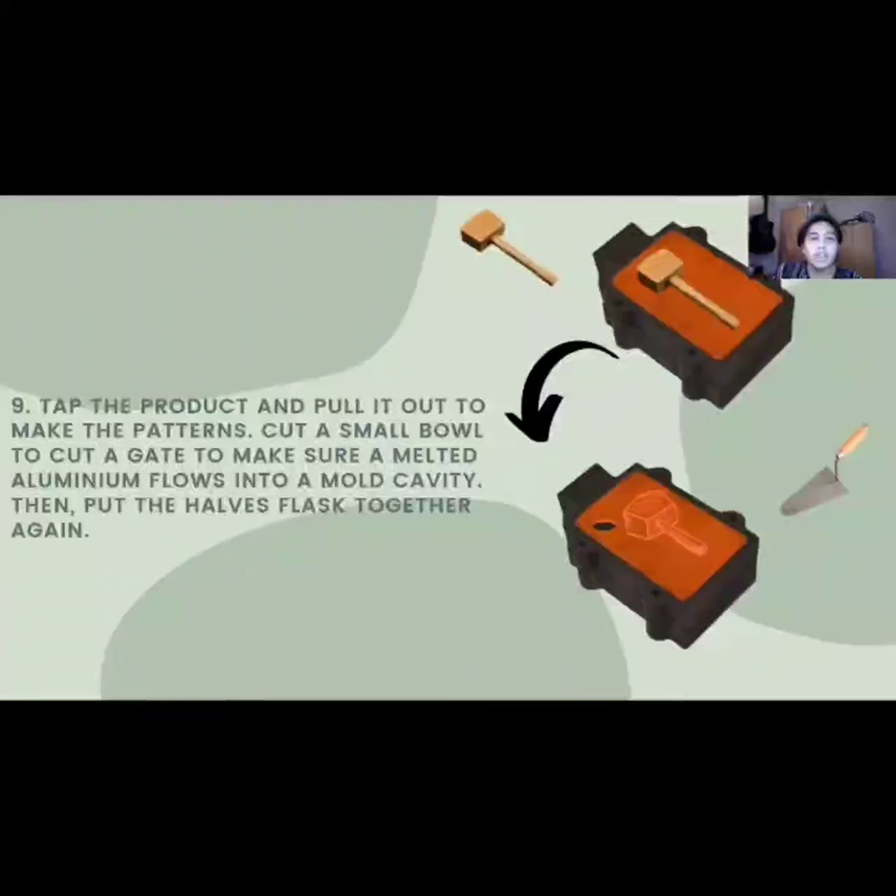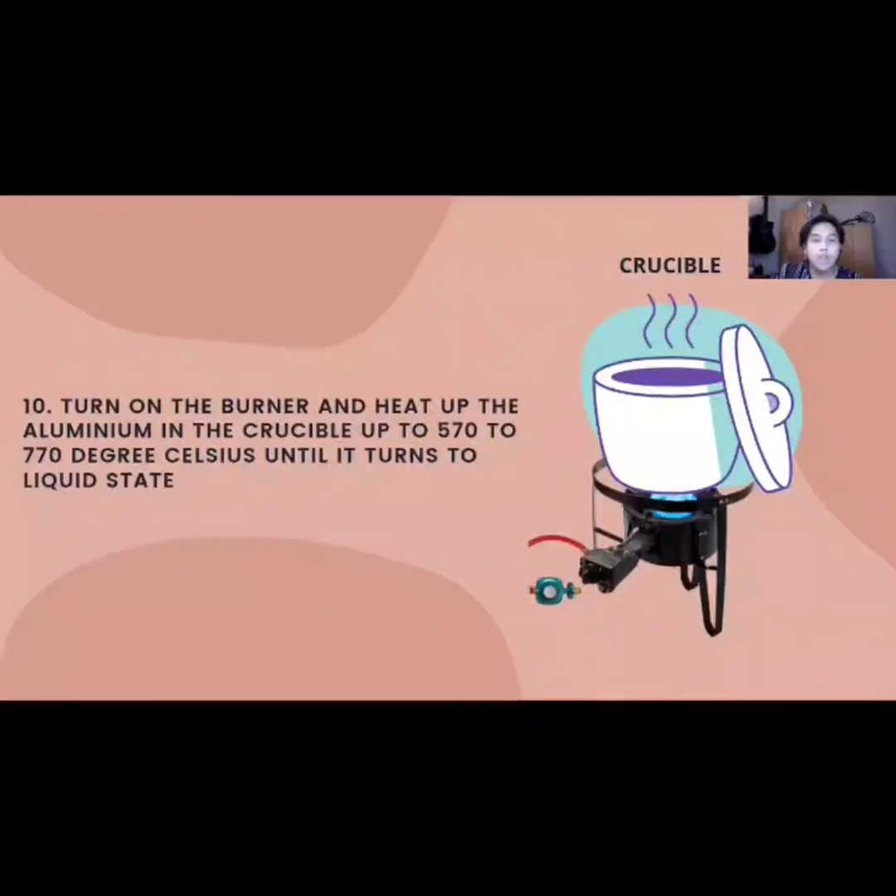Next, with the appropriate procedure, cut a small channel to make sure the melted aluminum flows into the mold cavity. Don't forget to use a pair of goggles and softly blow the pattern to make sure there is no loose sand, then pin the flask together. Then, turn on the burner and heat up the aluminum in the crucible to 570 to 770 degrees Celsius until it turns into a liquid state.